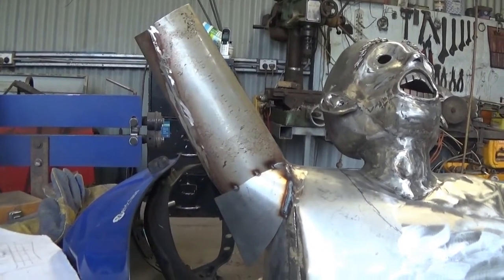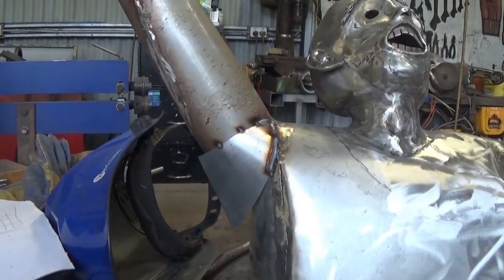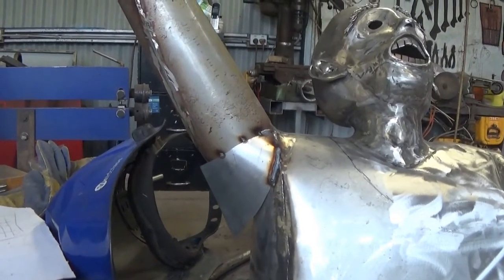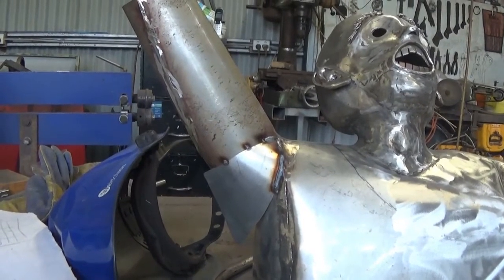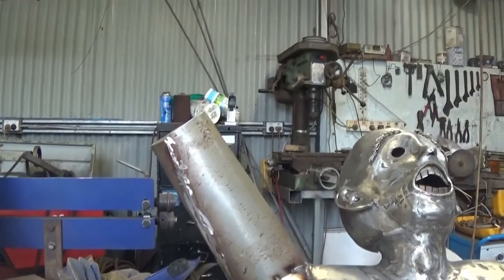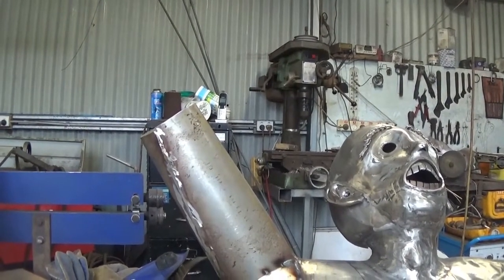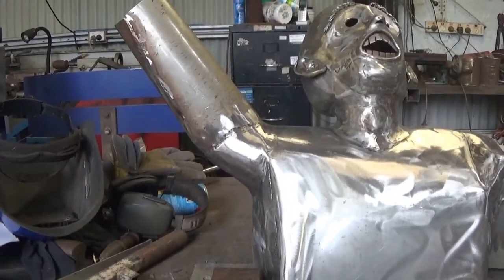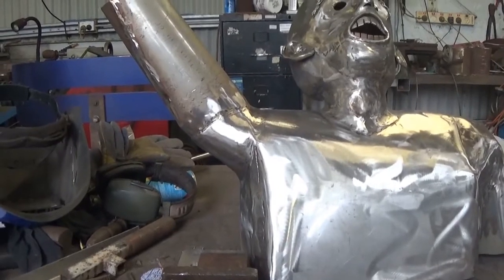I'm here today making this guy's other arm, putting a gusset in the corner where his arm comes to fill in the corner. He'll have the rest of his arm and a hand up the top when I'm finished. We've got a gusset in there now in the corner of his arm.